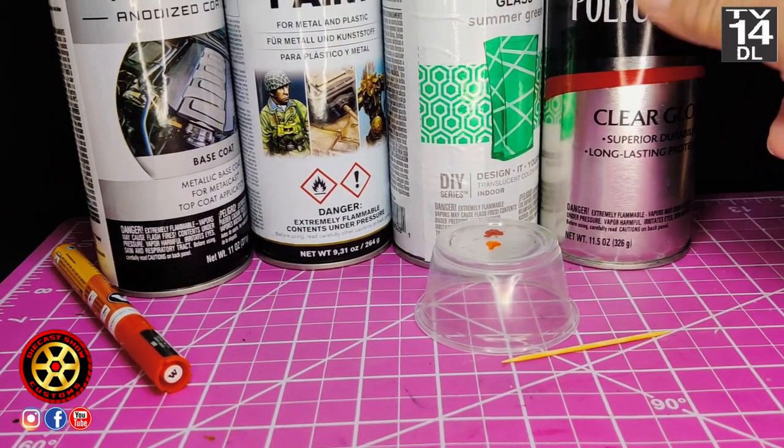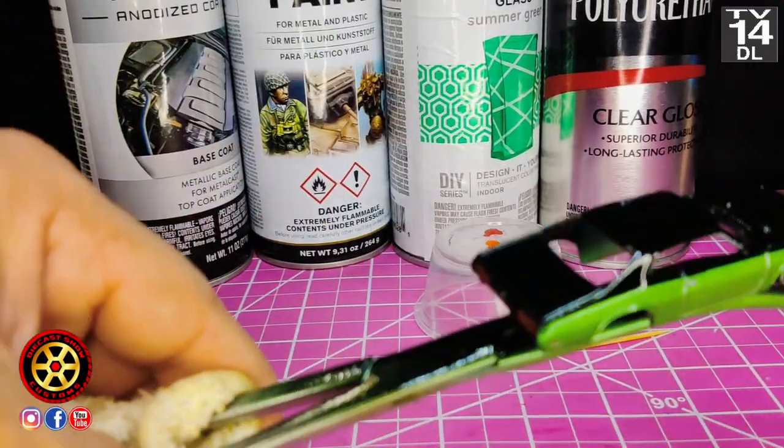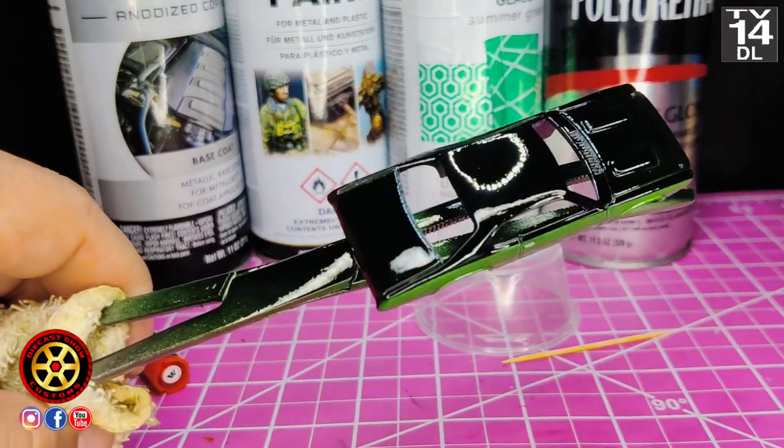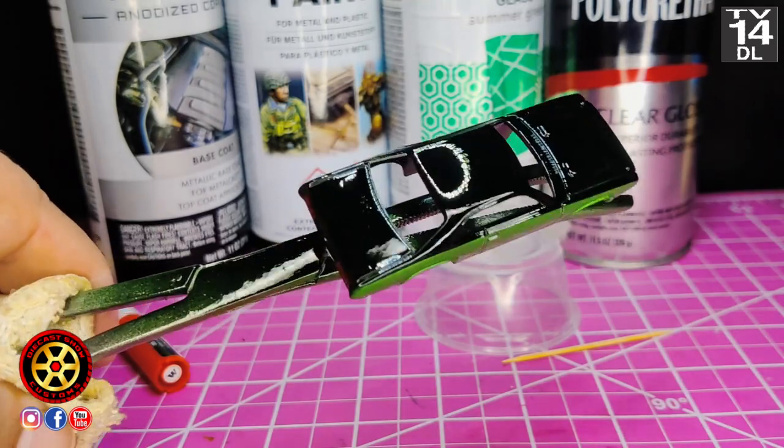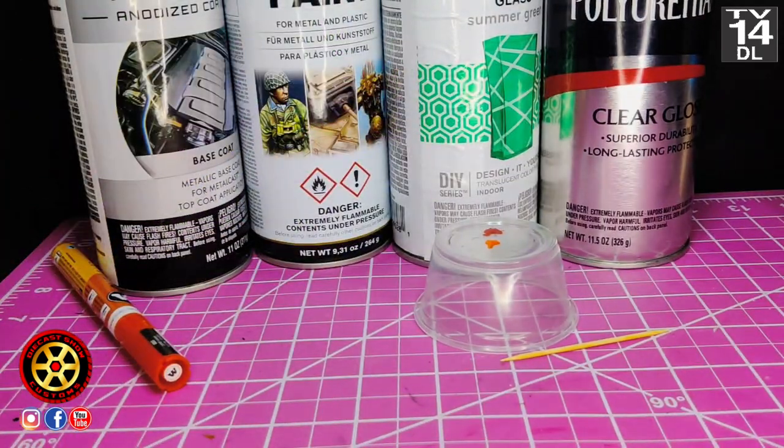If you thought you couldn't do this because you don't have an airbrush, here's the recipe. I'm going to let this sit for maybe three days before I attempt to put it back together, and I'll be back with the final review.